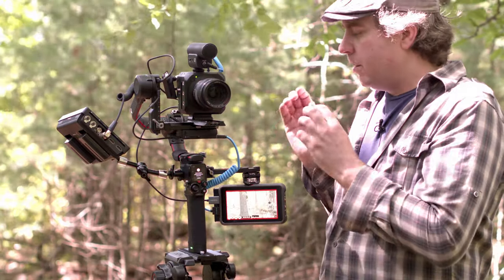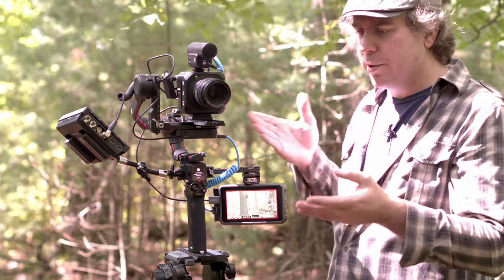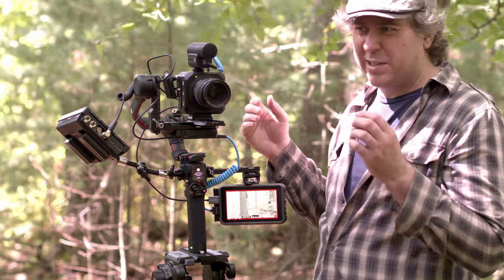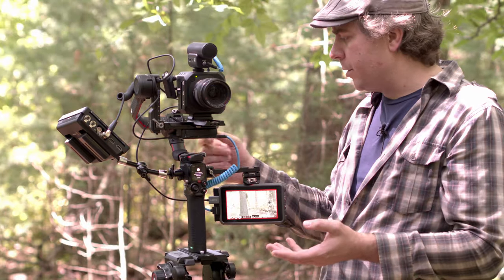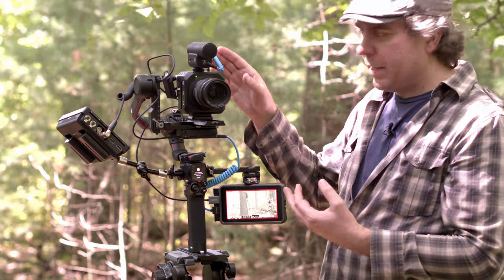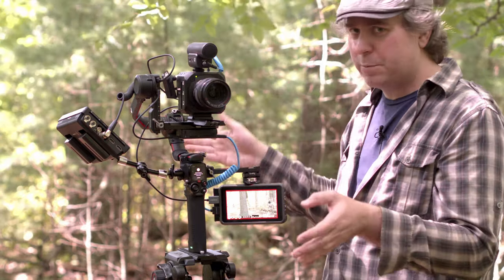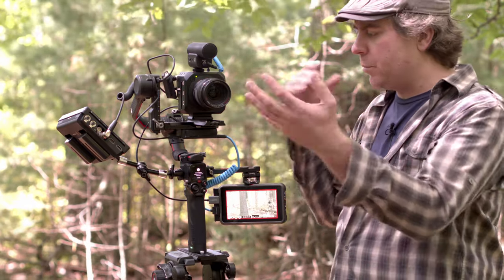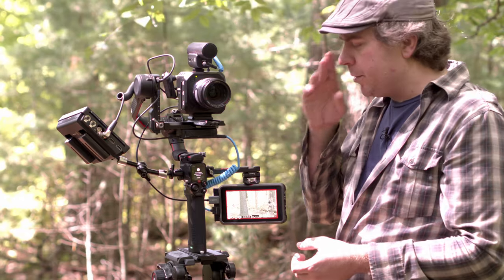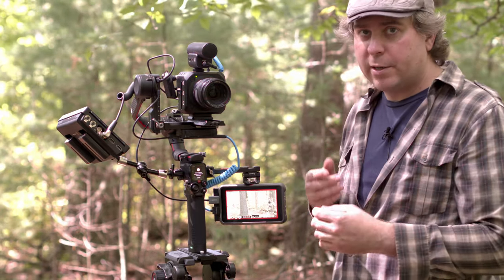The reason I got the RS2 instead of the RSC2 is the price difference wasn't that much. The RS2 is only slightly heavier because of the lighter composite material, as opposed to metal. It supports a heavier weight — I actually got about eight pounds on here before it freaked out, because I had the monitors on this. It's supposed to take up to 10 pounds, but probably just the weight distribution made it a little bit harder. But now we're back down to about four pounds, which is about the limit on the original RSC.